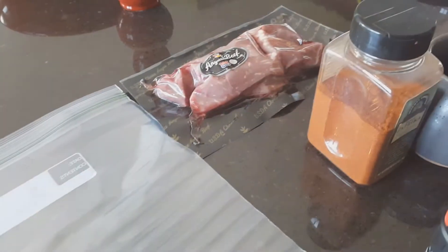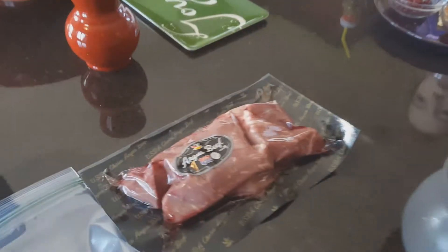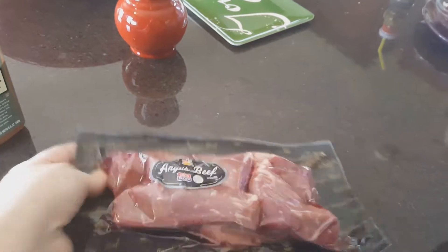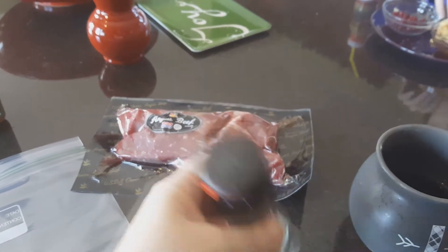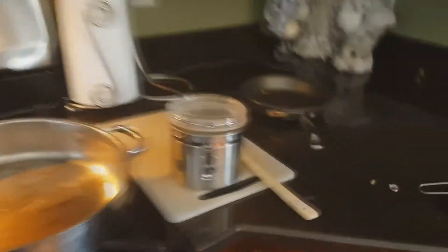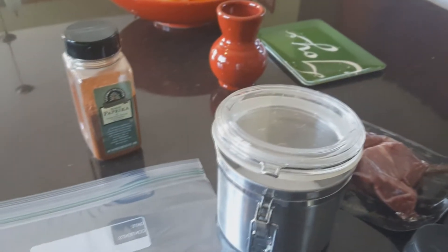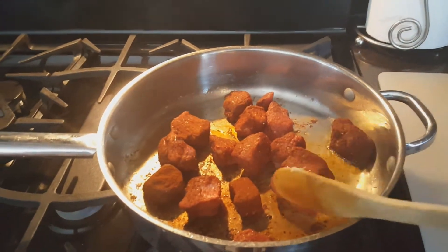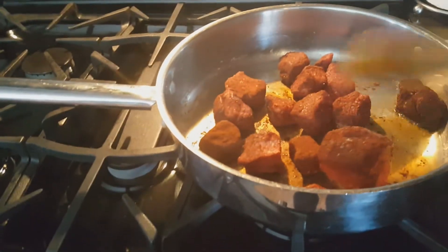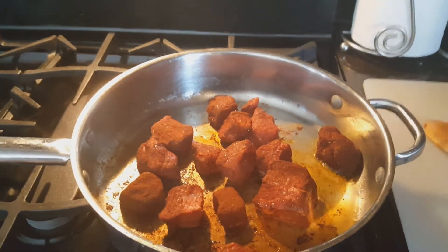Now we're going to move on to the meat portion of this dish. I'm using beef stew cut, cubed up. We're going to have some pepper, paprika, and kosher salt. I'm going to put a lot of paprika, some salt, and some pepper in, then put the meat in, shake it up, and do a little bit of browning. Here is a look at our paprika-encrusted beef stew browning in the skillet — it's going to brown for about two minutes on each side, then I'll throw it in the crock pot on low for about eight hours.